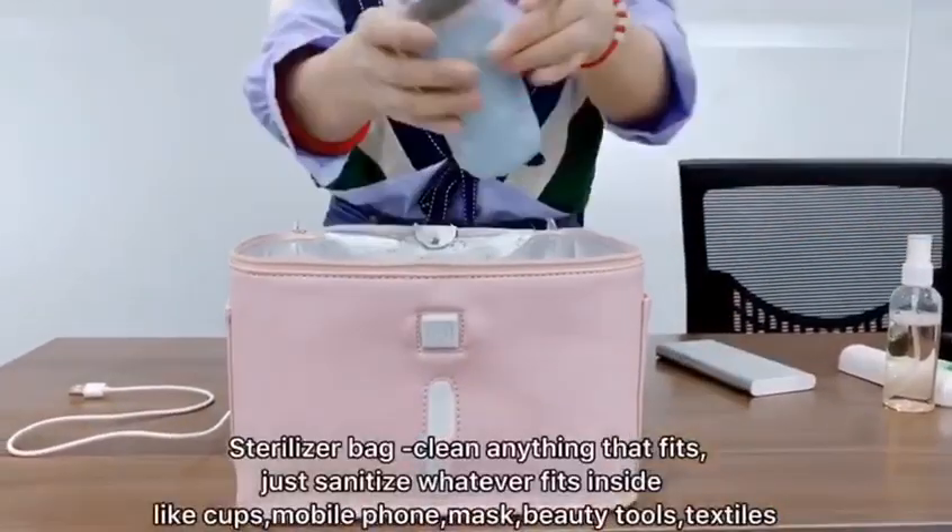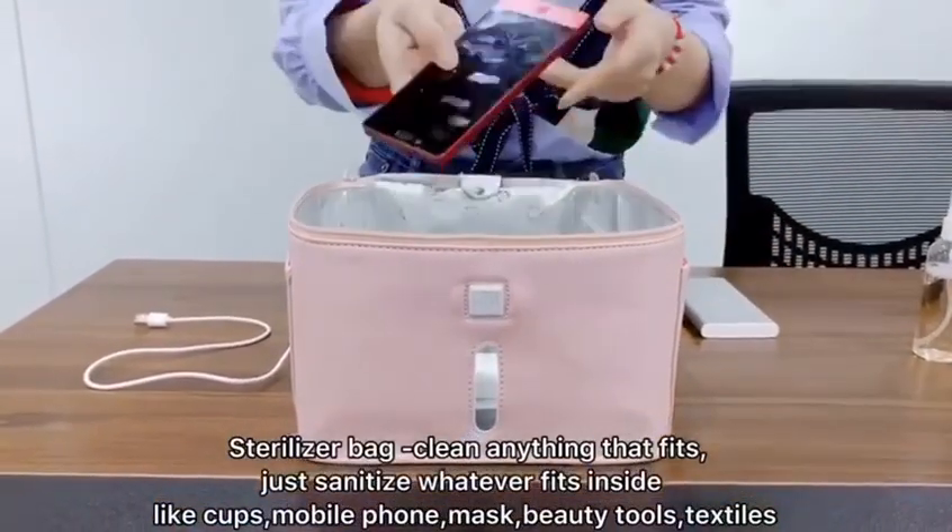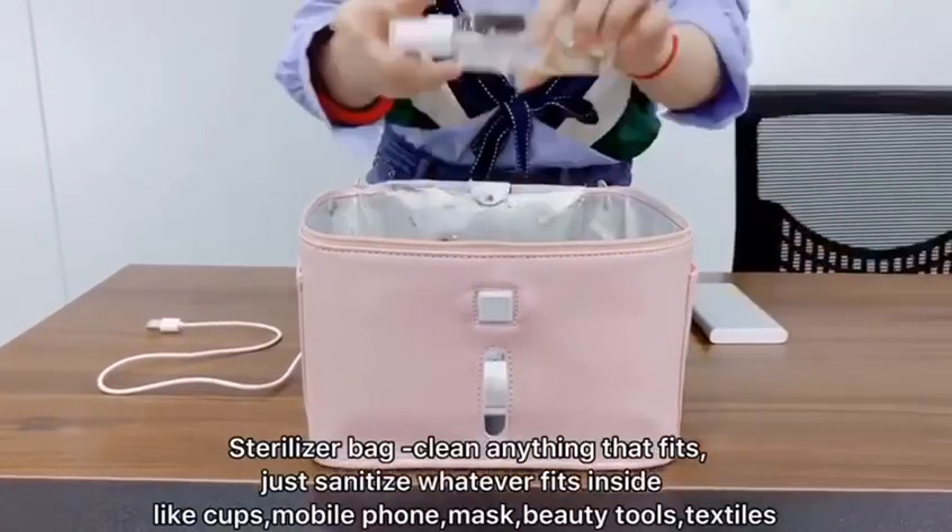Sterilizer bag — clean anything that fits inside. Just sanitize whatever fits, like cups, mobile phones, masks, beauty tools, and textiles.